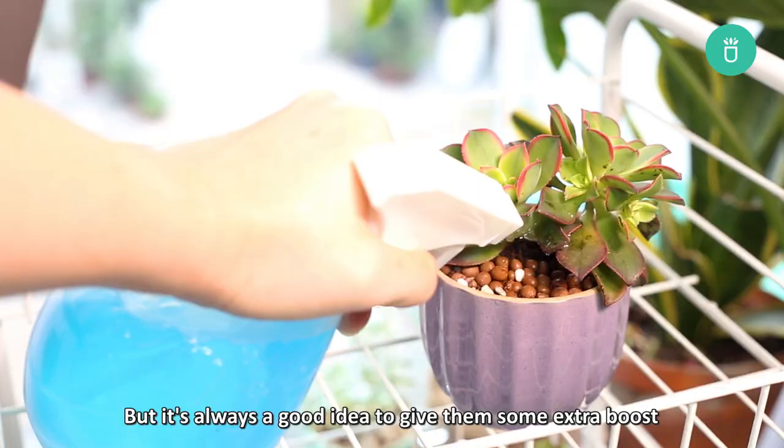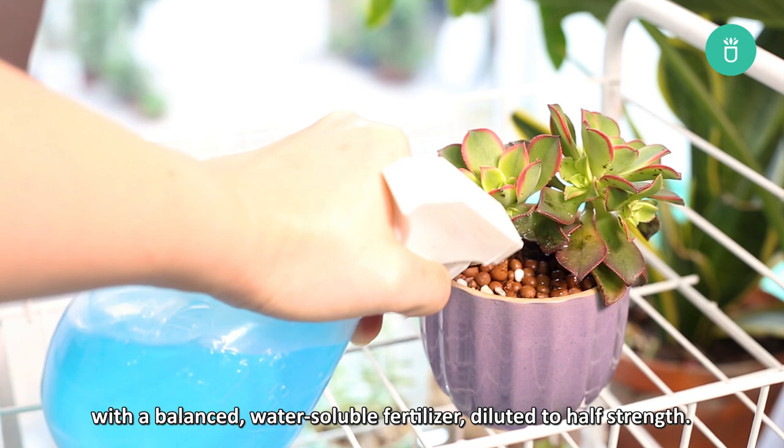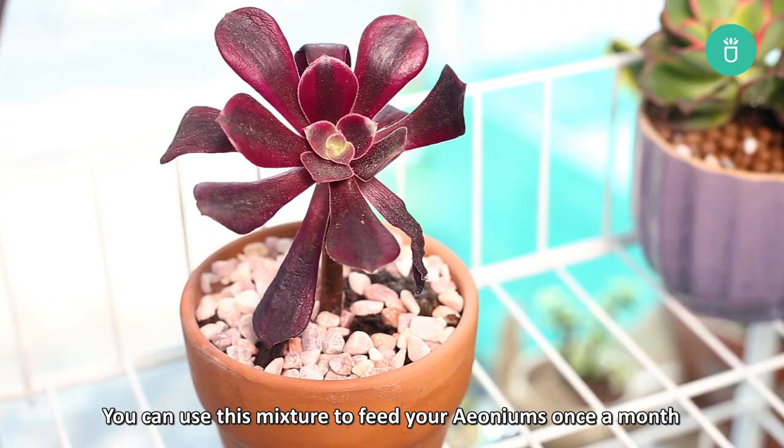Like any other succulents, fertilizing aeoniums is not a requirement, but it is a good idea to give them an extra boost with a balanced water-soluble fertilizer diluted to half strength. You can use this mixture to feed your aeoniums once a month during their growing season in the winter and spring.